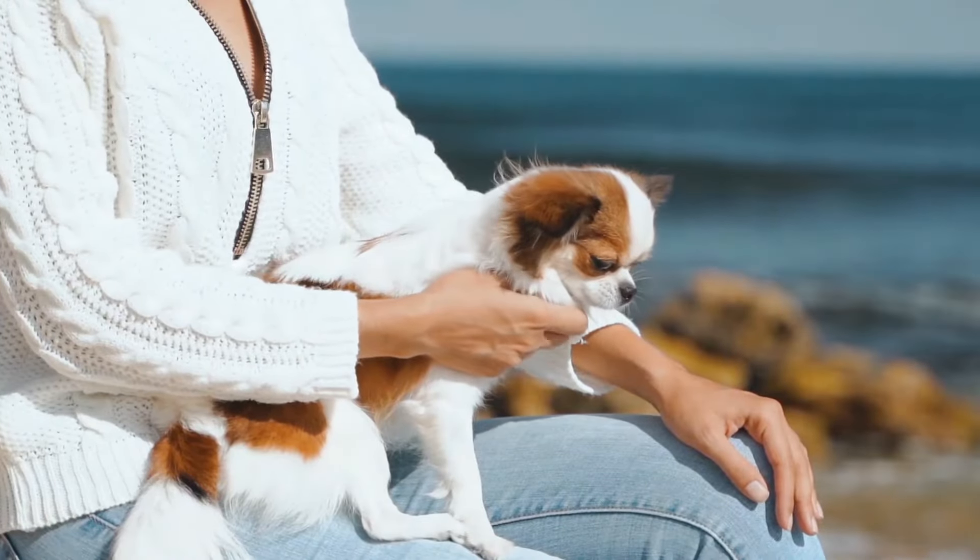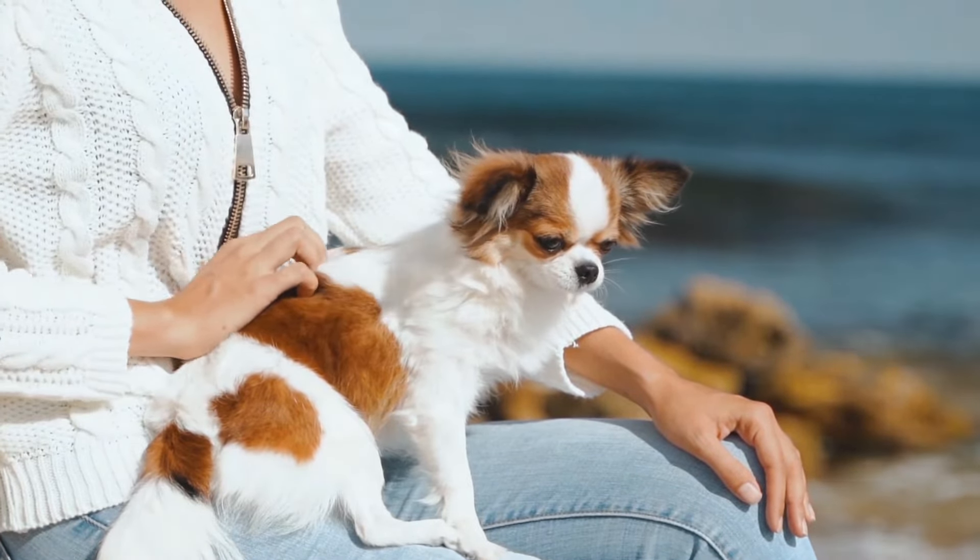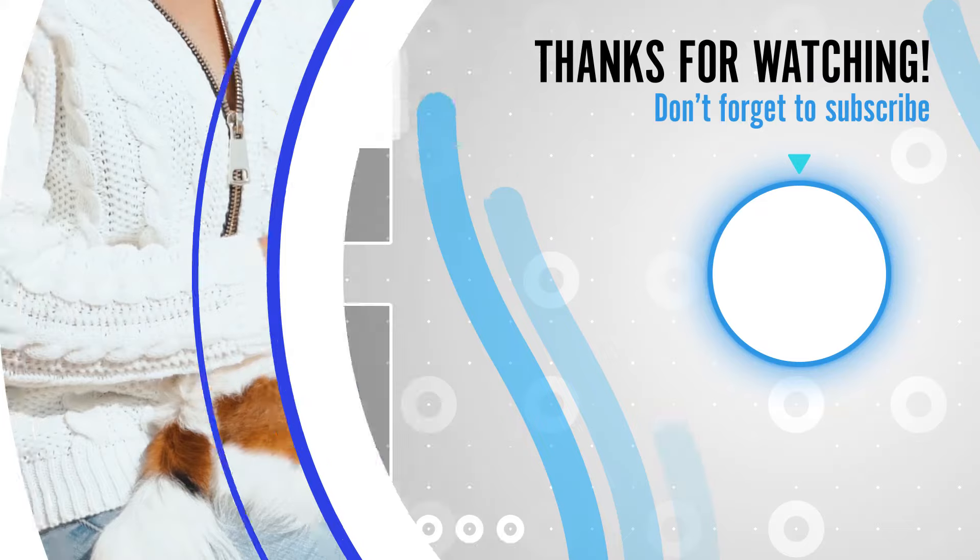Do let us know in the comments which one you like the most. Please subscribe to Amazing Dogs for more information.